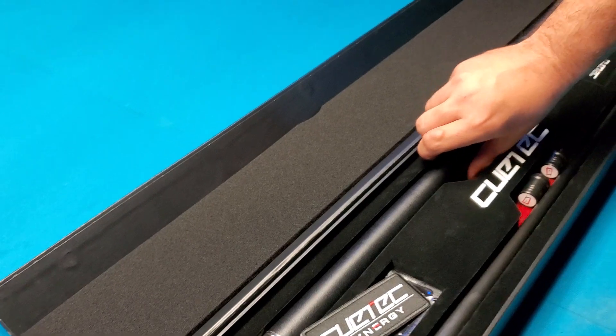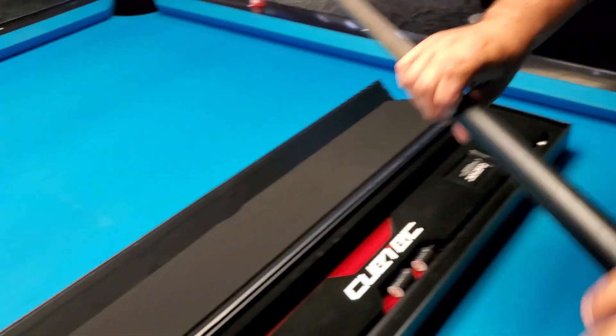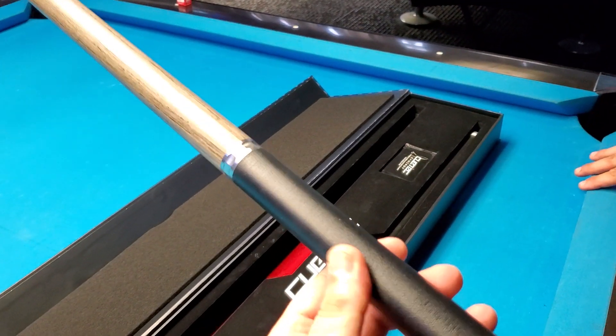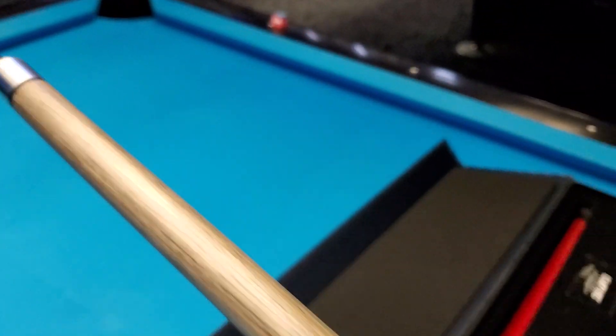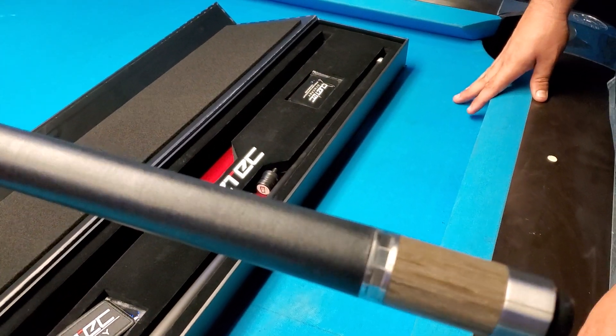And pull out the butt. What do they call this — gray walnut? Oh yeah, it is linen. And you see the texture they put in there? The bottom of it is wood.